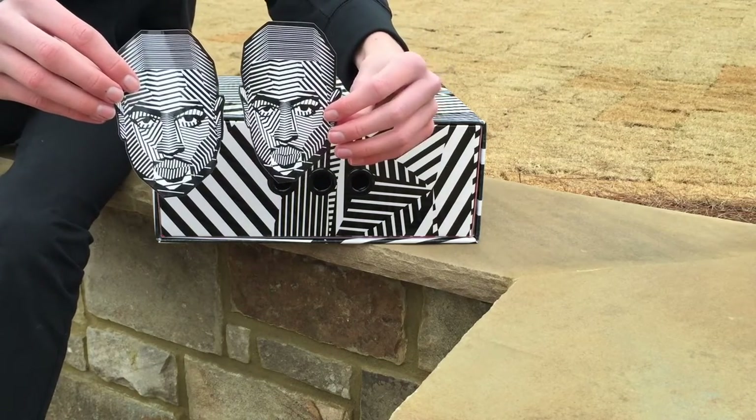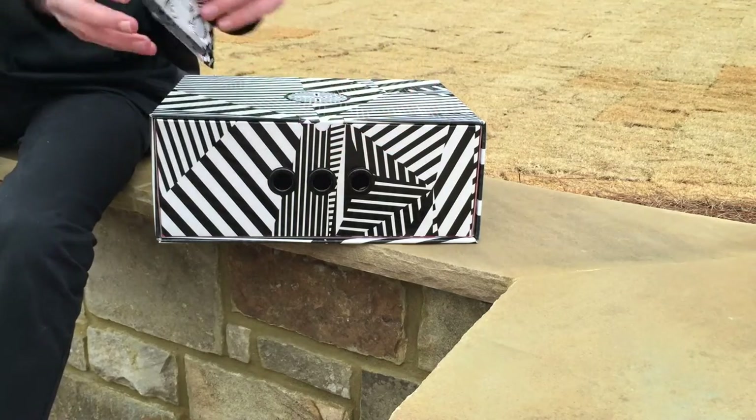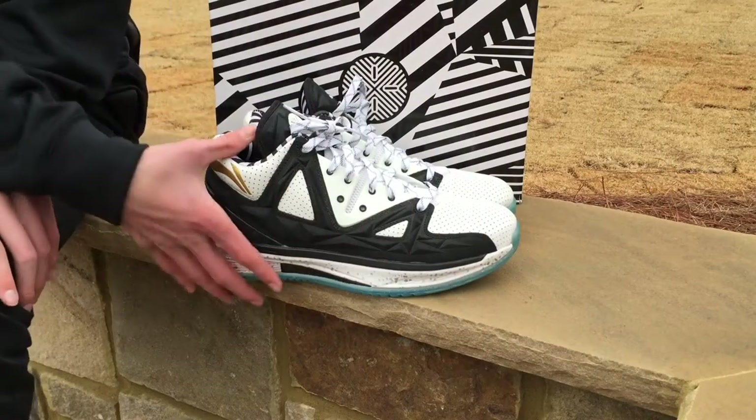It also comes with two Dwayne Wade stickers — a portrait of him with a dazzle camo sort of backing. Not sure what you call that, but it's a nice touch. Let's get into the shoes.